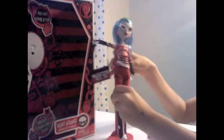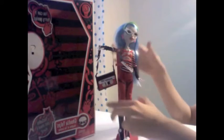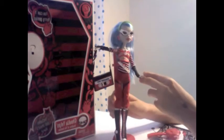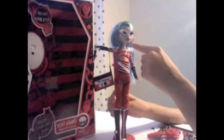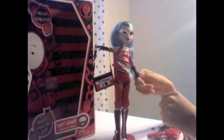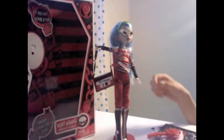She also comes with a stand. Obviously, I'm putting her back on. She's poseable. The thing about this doll is that because she's a zombie, her face is a little skinnier than the other ones. And she's very bendable, like all the other dolls are poseable. She has red lipstick.